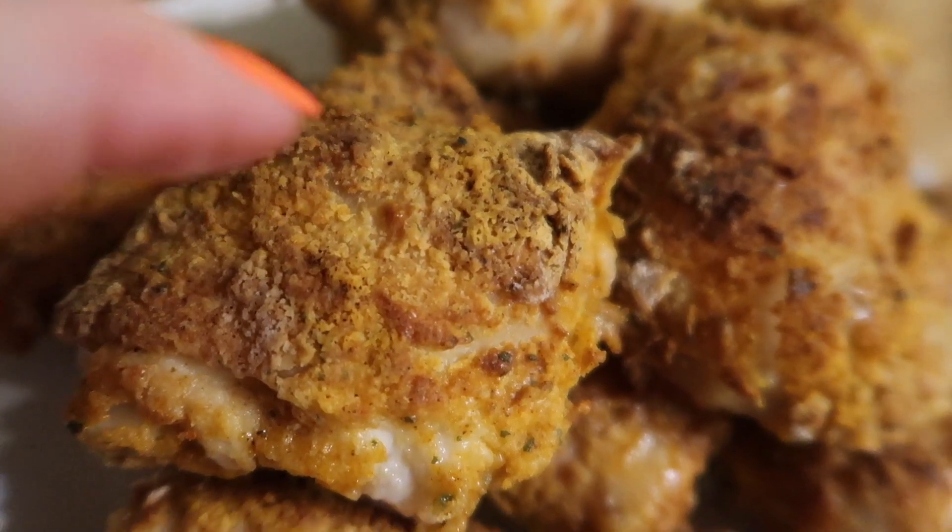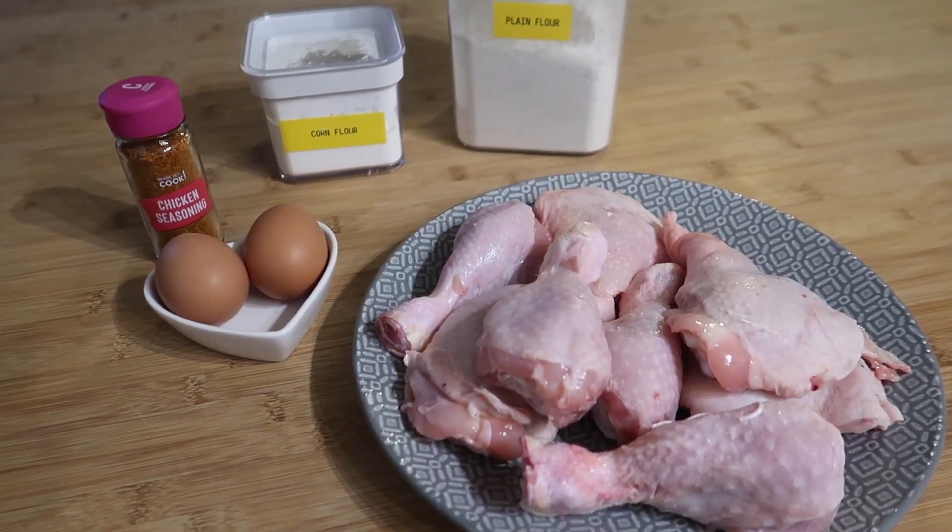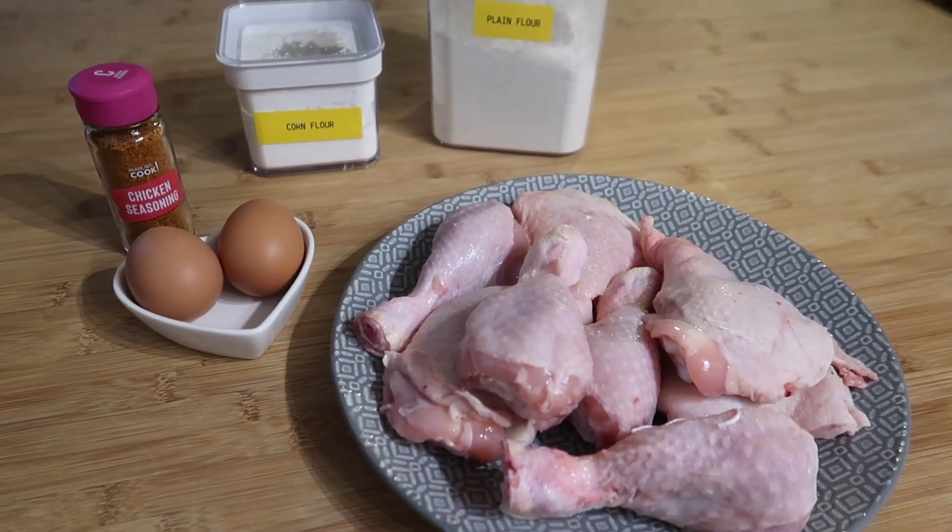Everybody is using their air fryers at the moment — it's a much more cost effective way than turning on an entire oven. So without any more rambling, let's get started.